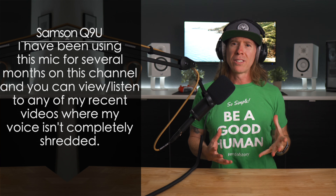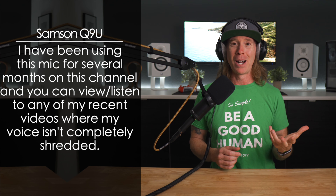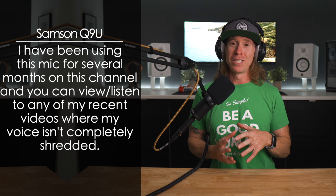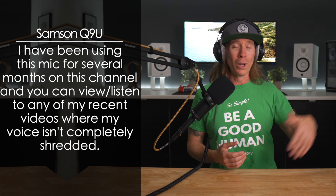I also want to address the fact that it sounds like I have gargled with gravel because I was at a soccer match last night, so my voice is completely shredded, but I've got to get this content out.